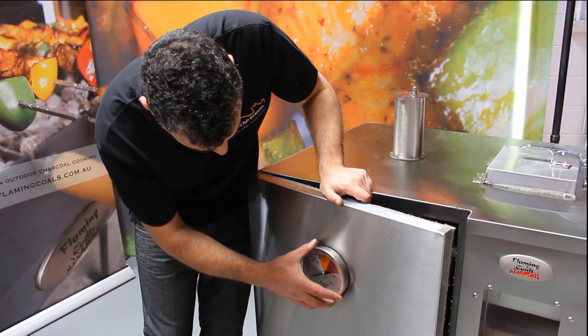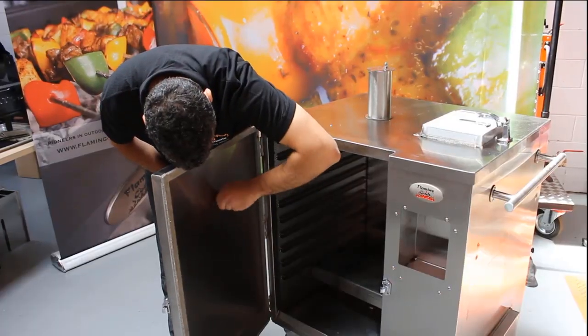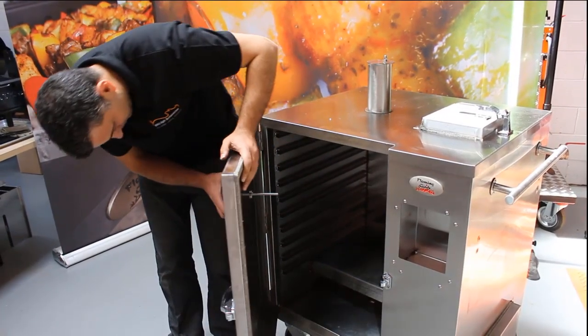The thermometer hole on the door should be cut out manually first. We recommend using your finger. Then simply attach the thermometer to the door and screw on.